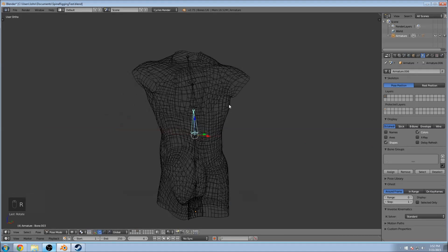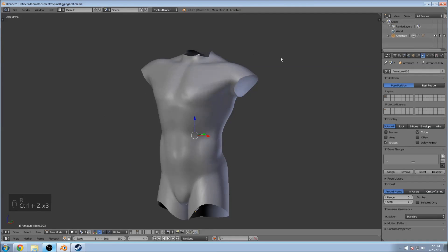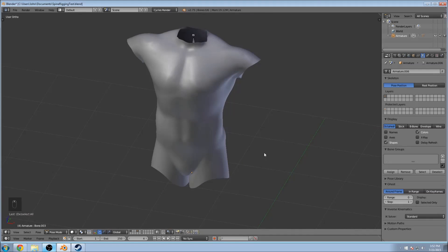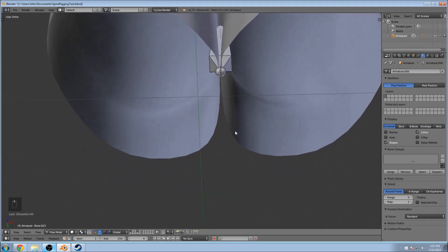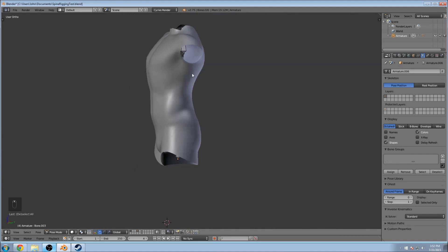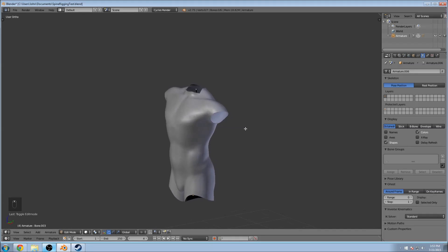That way we can kind of check our progress as we're rigging it. I've found that if you had a full body, you'd probably want to go and paint some of the weights for the legs and stuff — these legs are way too close together, so a bone would probably catch way too much. But for right now, automatic weights has a good distribution for the whole body, so we're just going to do that.